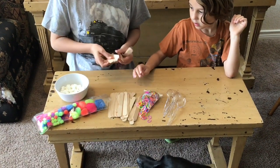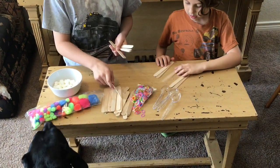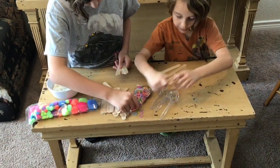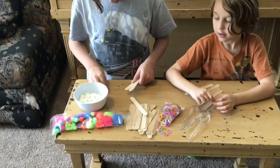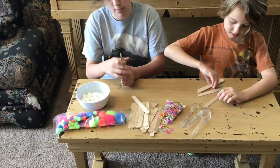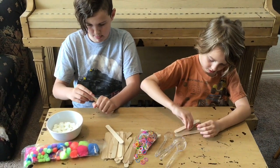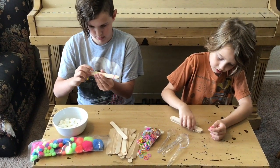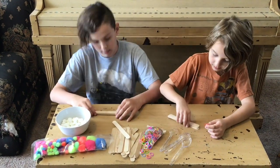First, stack five craft sticks together and connect them with rubber bands on each side. Be sure to wind the rubber bands around the sticks until it's nice and tight.